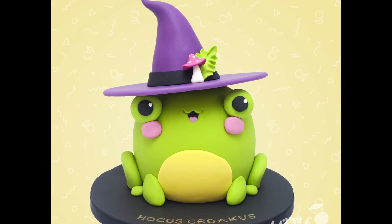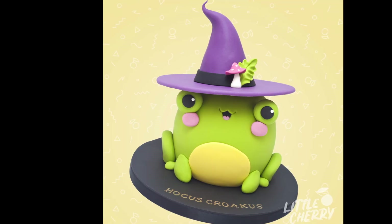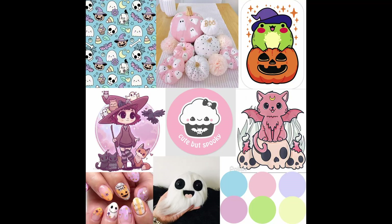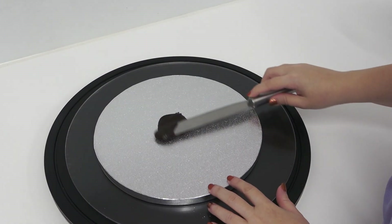Hey guys, welcome back to another cake challenge tutorial. My brigadiers have been working hard behind the scenes on some challenge pieces themed to 'cute spook,' something they voted for back in July. Stick around to the end of the video to see everybody's entries and vote for your favorites in the comments, but for now let's jump straight in with a simple cute Halloween frog.